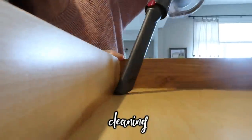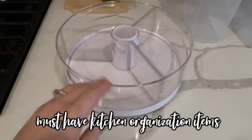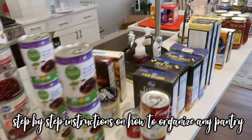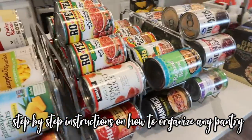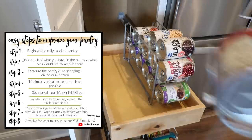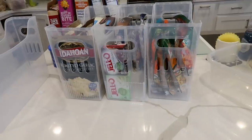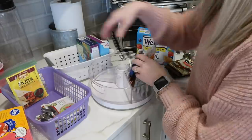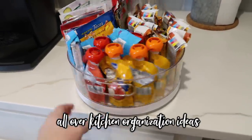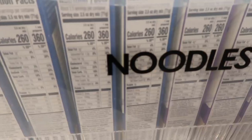Hey guys, if you need to organize your pantry then this video is perfect for you. I'm going to be organizing my parents' small pantry — it's basically a pantry within kitchen cabinets. I'm going to give you step-by-step instructions on how to organize your pantry as well, even if you have a bigger pantry. I'll also be sharing other kitchen organizational systems. By the end of this video you're going to feel ready and prepared to organize a space in your kitchen.